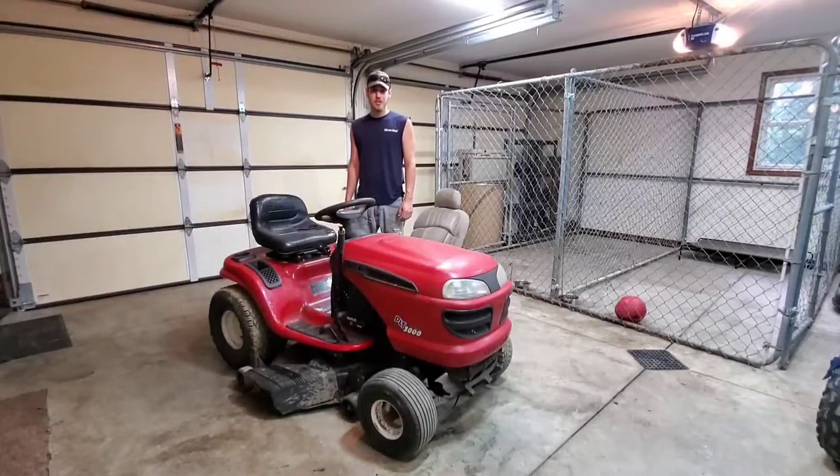Thank you for making it to the end of the video — I appreciate it. If there's anything else you guys would like to see fixed or worked on on this lawnmower, let me know in the comments.